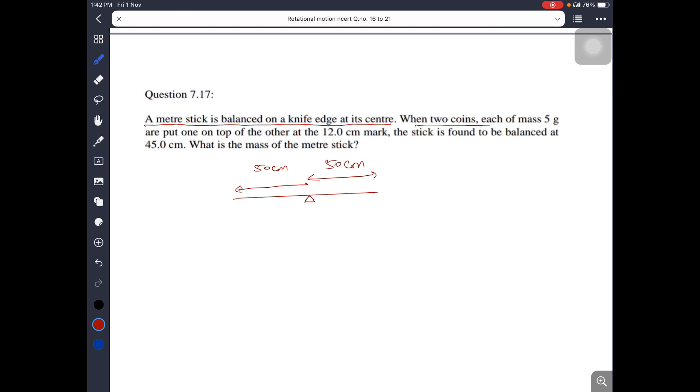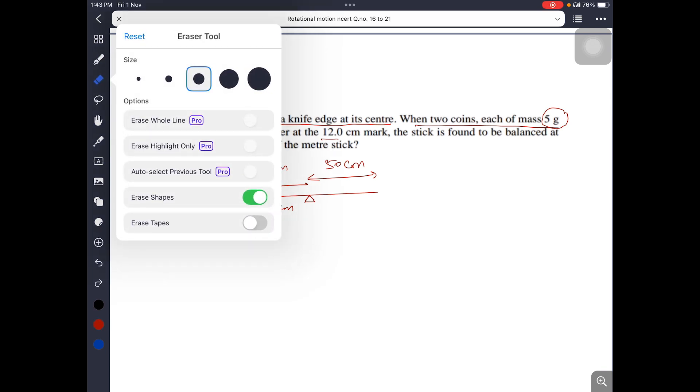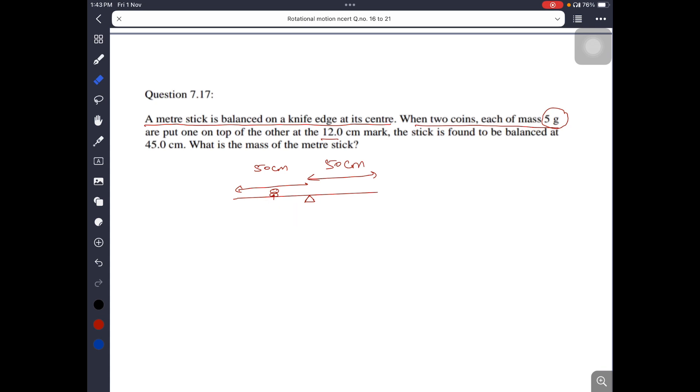When two coins, each of mass 5 grams, are put on top of one another at the 12 cm mark — imagine that here is the 12 cm mark, so there are two coins, each of mass 5 grams. The distance from the 12 cm mark to the center (50 cm) is relevant here.